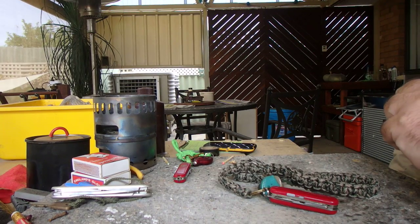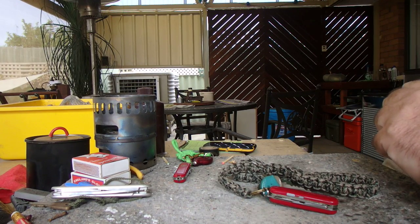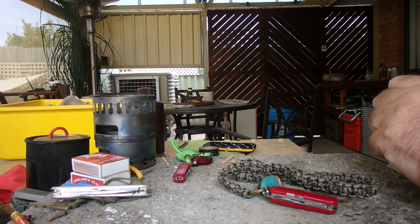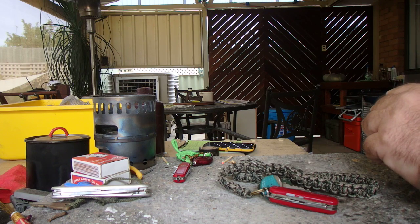Hi guys, it's Mike here from Kaos Bushcraft Down Under. Today I thought I'd talk about Urban EDC. And I know for a lot of you guys that are working in the cities and stuff, carrying knives and things like that has become politically incorrect. So I thought I'd talk about the very, very base of my Urban EDC kit.